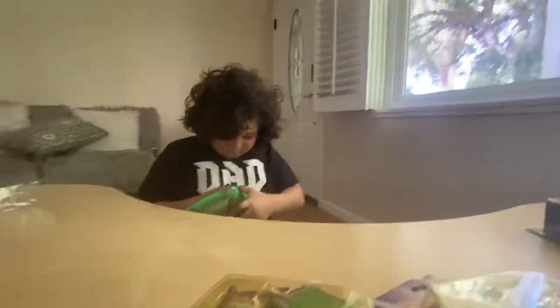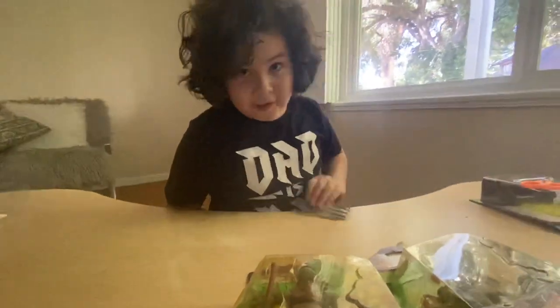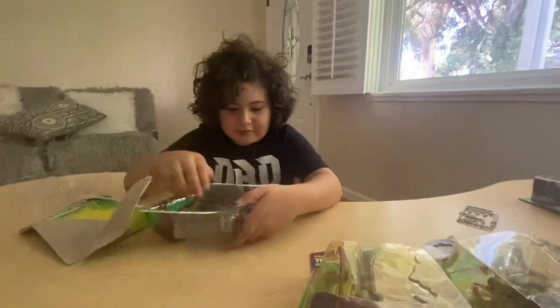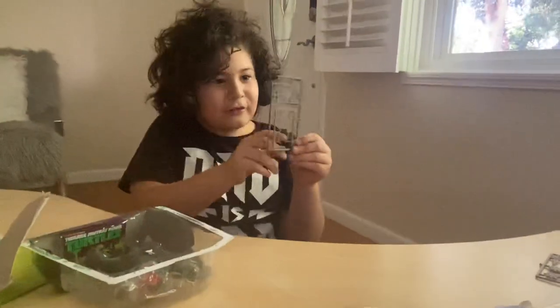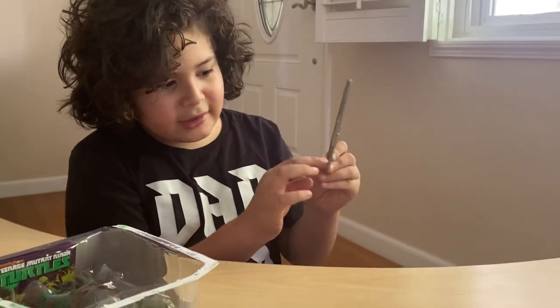Now let's open Raphael. All the new turtles are going to have their own little packaging like this, so everyone's going to have a different one. Let's see Raphael — shoot, there we go. He has his sharp ninja stars and his little mini sais.